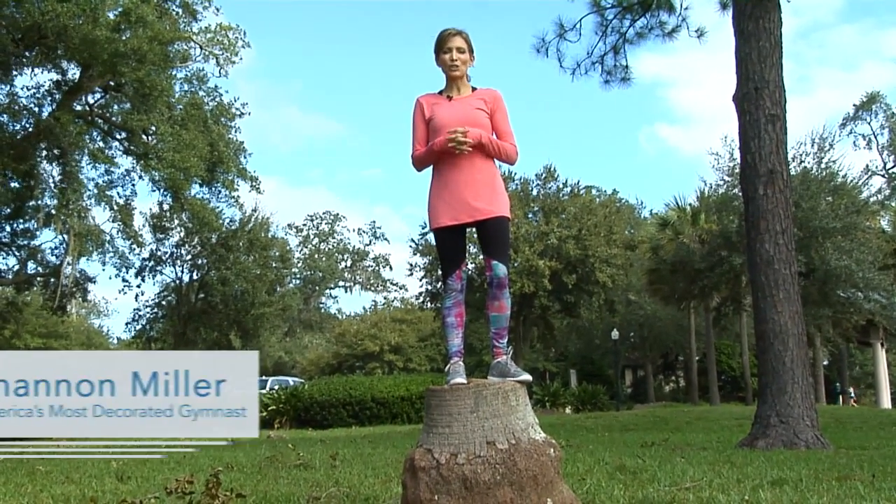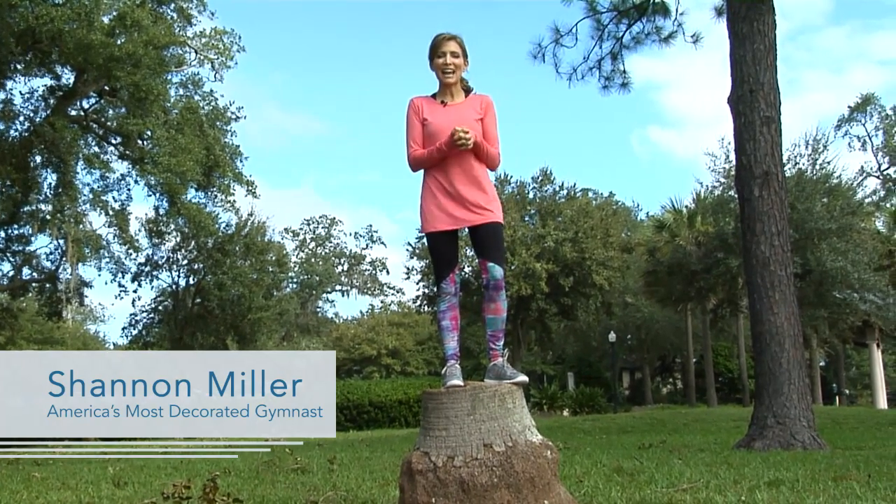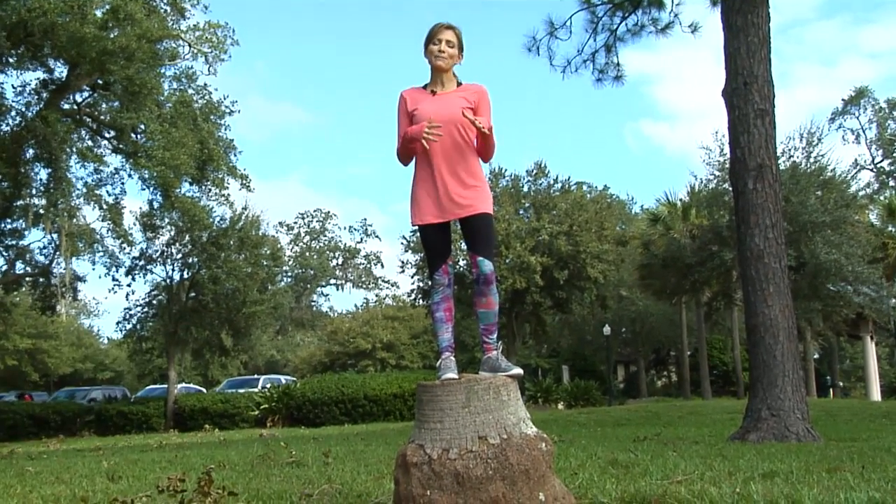We are taking our gymnastics how-to outside today. We are at this beautiful park on this gorgeous day and we're going to learn a little bit of balance outside.